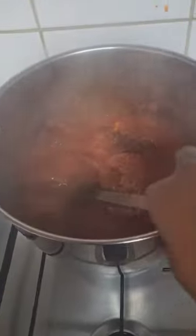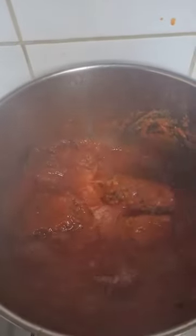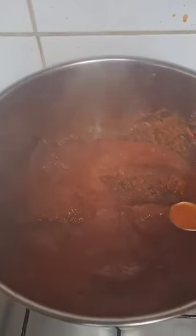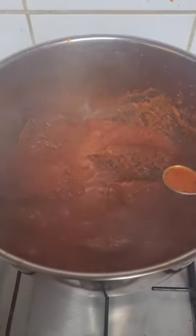We are back and this is our stew, guys! Our fish stew is ready — wow, it looks delicious! I'm going to taste for salt to see if we have enough. If we have enough salt, we are done; otherwise I'll add more.